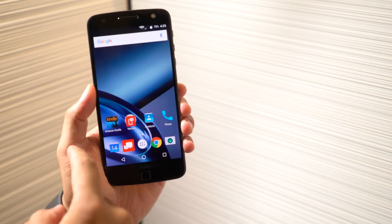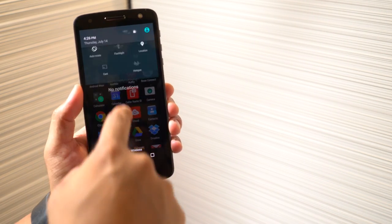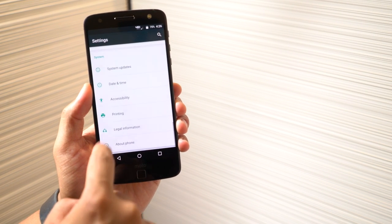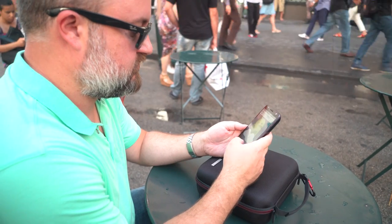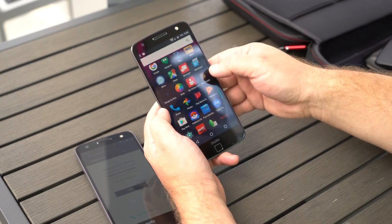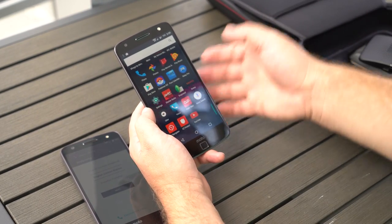Talking software for a minute — the Moto Z launches with Android 6.0.1 Marshmallow, and it will absolutely be updated to Android 7.0 Nougat at some point. It's a relatively stock build with all the Moto customizations we've come to know and love over the years. I'm not sure if those are reason enough to buy the phone anymore since lots of phones have similar options now, but they're still very nice to have. And because these are Droid Edition Verizon phones, they come with all the Verizon bloatware we know and don't love. Some preloaded apps you can uninstall completely; others can just be disabled.